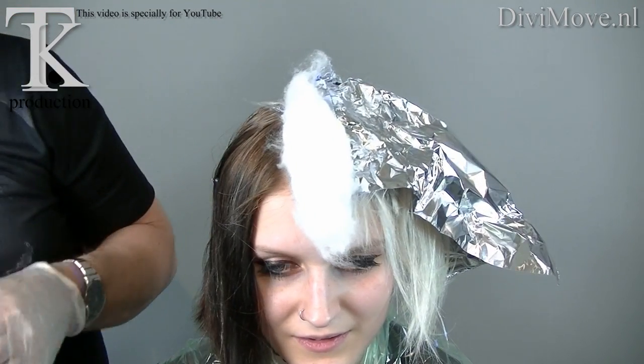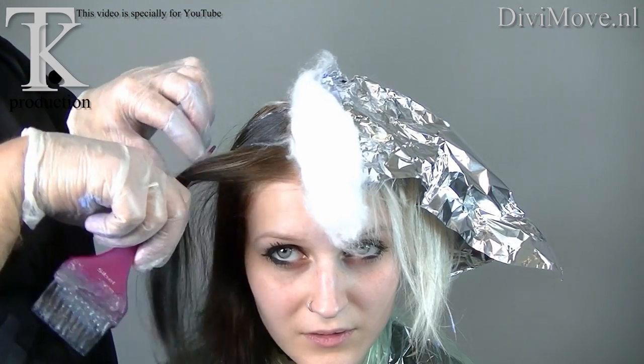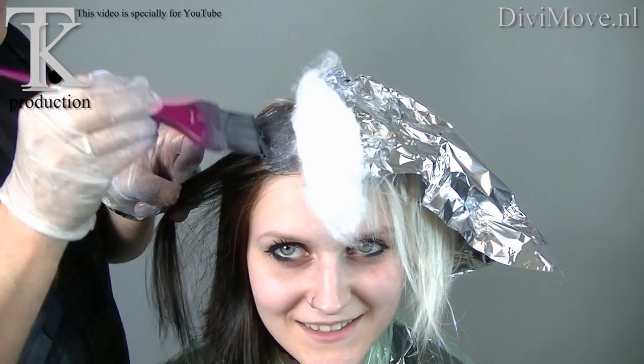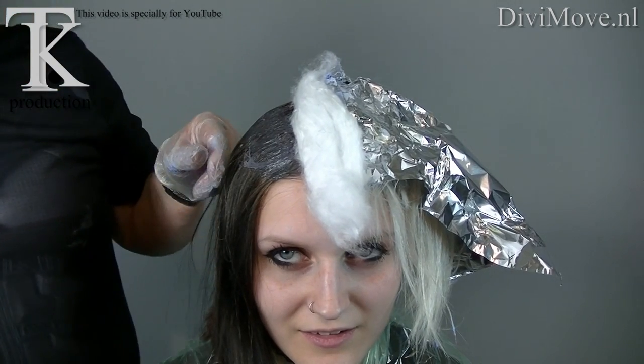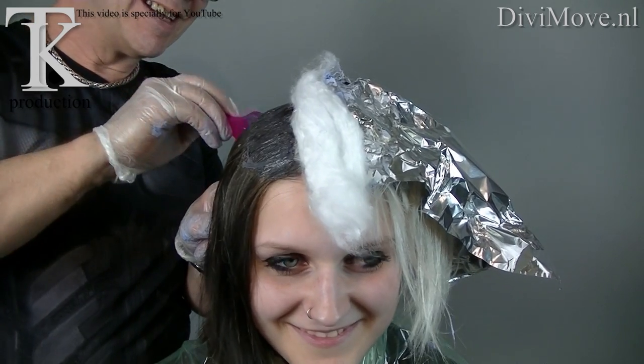And now I'm starting with my dark color. It's a natural black — the darkest brown in the black lines. So it will be a cool difference between both colors. Day and night — the difference. Day and night.